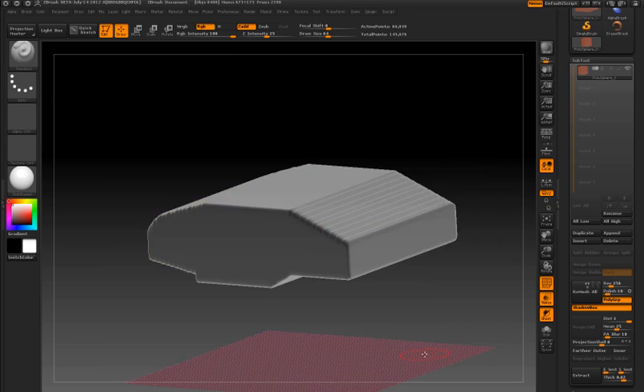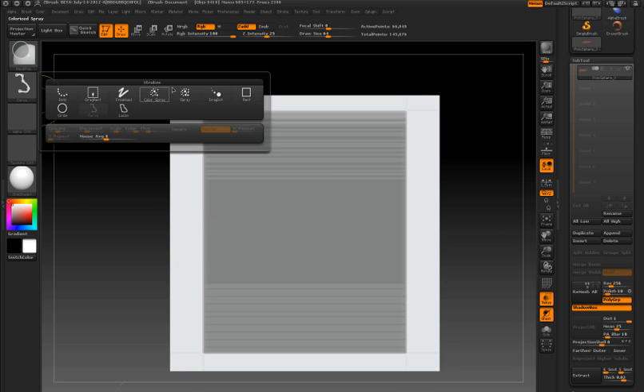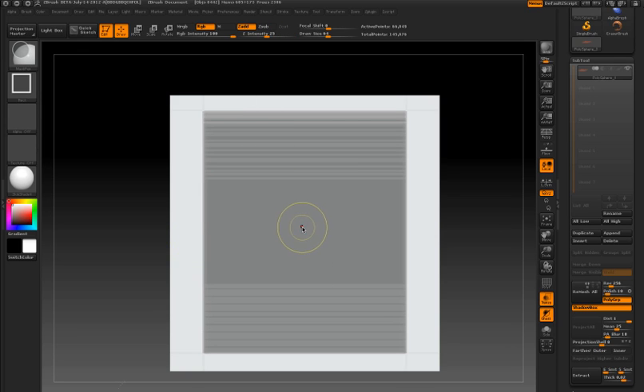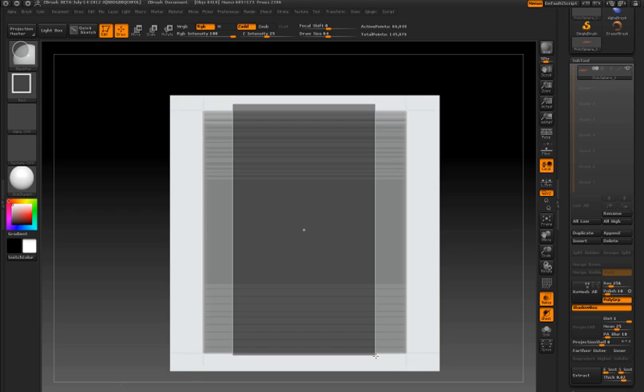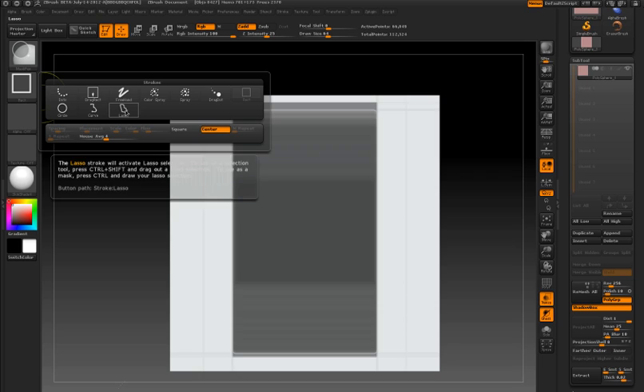I'm going to do a similar thing — I'm going to hide everything except for the top view. Switch to the rectangle stroke type just to create a basic shape here. If I draw out my rectangular mask and trim that down a little bit, I can then switch over to the curved stroke type to start defining the way the turret looks from the top.